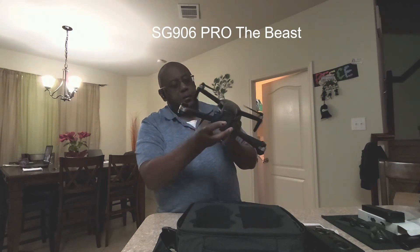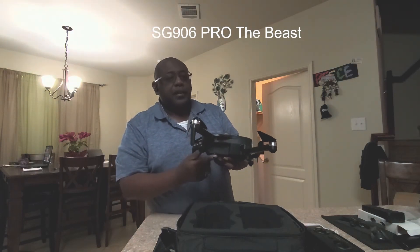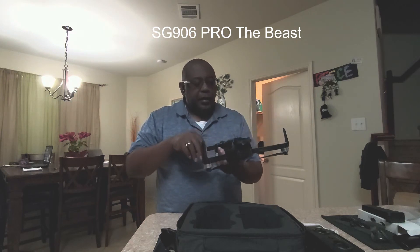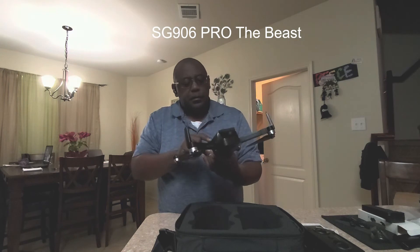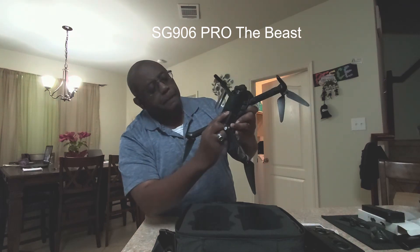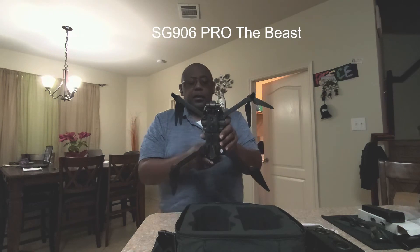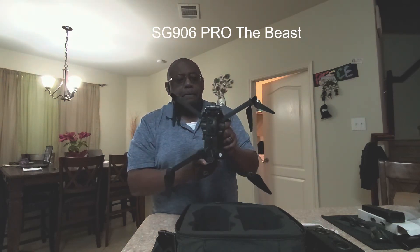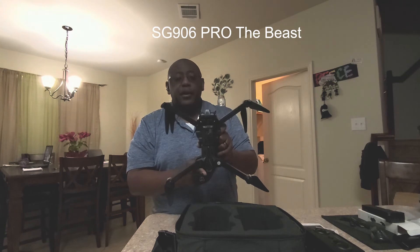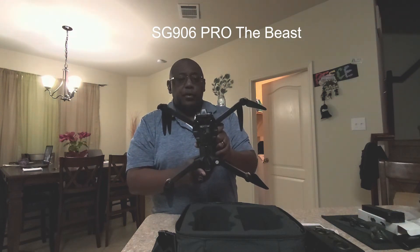We've got the battery in the back. On this side at the bottom, we have a microSD card slot — recommended to use a class 10 card, probably no bigger than 32 gigabytes. On the bottom, you can see the antenna. It does have an optical flow camera on the bottom which will hold its position through optical flow. It also has GPS, so it will return to home on loss of signal as well as low battery. There should also be a button on the controller that will bring it back home.